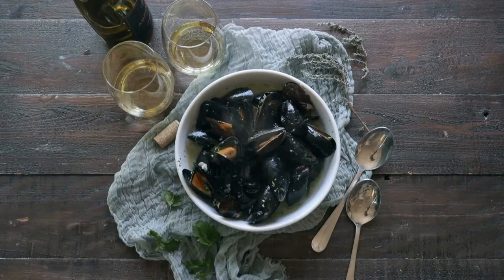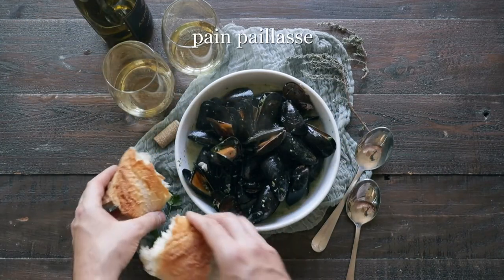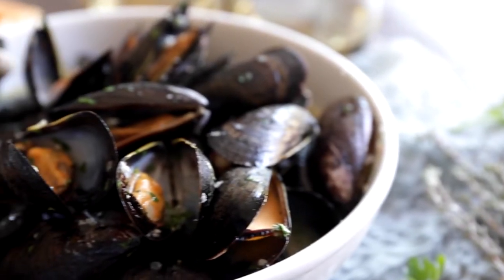Of course, we wanna serve this up with some delicious fresh Heinen's bread. This is such a great recipe for you, your family, and friends.